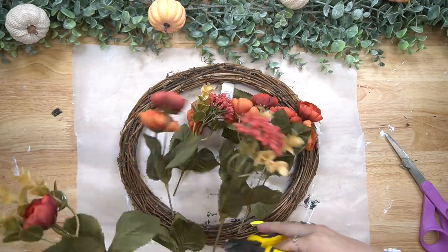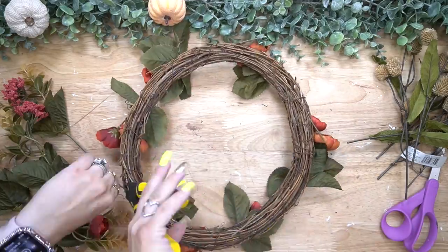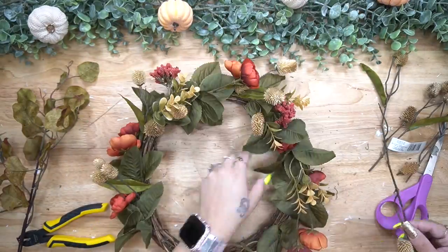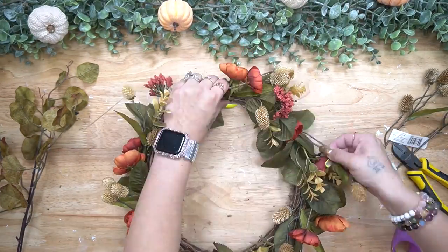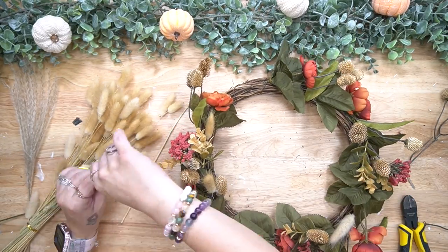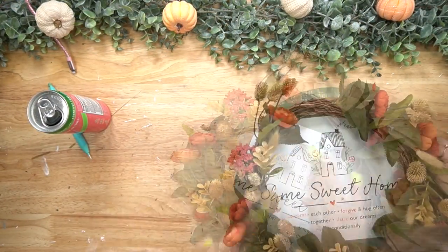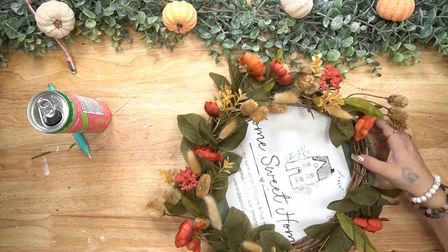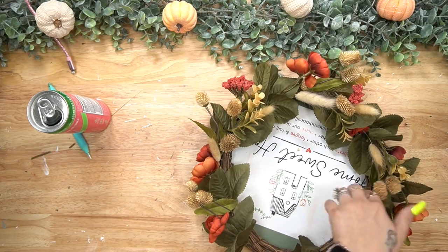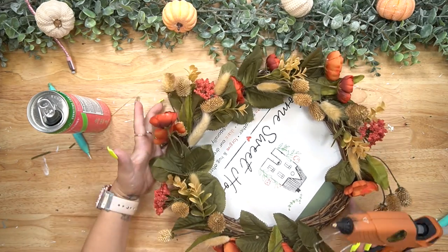I set that aside to dry and then created this gorgeous wreath with my last Dollar Tree grapevine wreath - I don't know why they don't carry them anymore, but I haven't seen any. I also got this floral from Michaels. I cut up all the picks and made a wreath with that gorgeous floral as well as little pine cones, and to finish it off I added some wheat from my Amazon haul a couple months back all around to my liking.